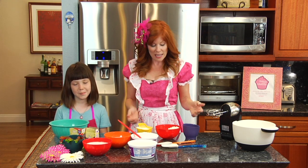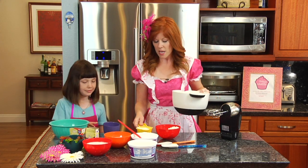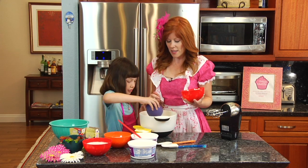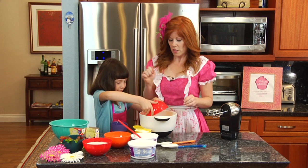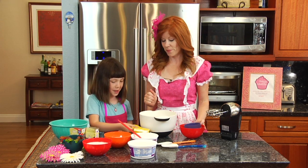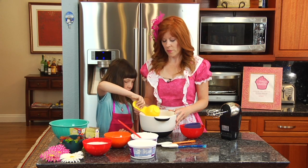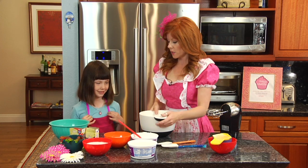We are going to go ahead and begin. First off we are going to put a fourth of a cup of butter into our bowl — go ahead and dump that in, Jessica. And then we are going to dump in one eight-ounce stick of cream cheese, and then one cup of powdered sugar. Put that into the bowl. Excellent.